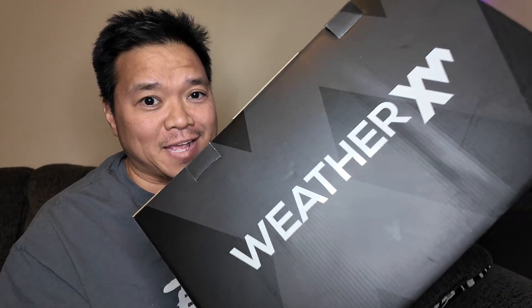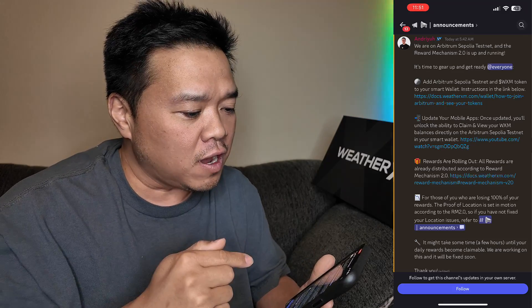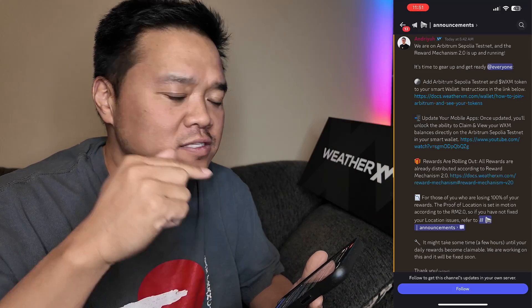My name is Justin Miller and we're going to talk about WeatherXM. We're going to do this all on my phone because, if you didn't notice on the Discord, there is an announcement saying we are on Arbitrum Sepolia testnet and reward mechanism 2.0 is up and running.